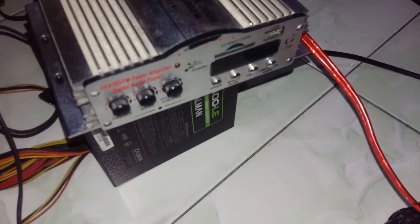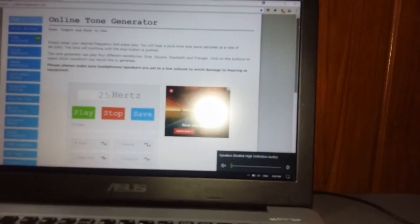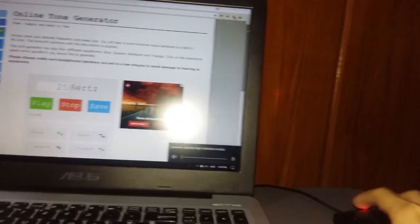The next thing that we do is we turn on the power amp. This is my power amp for this speaker — this driver. Turn this on. You can hear that — mix the bass. And we're going to be trying to play on our PC some tone generator. I'll be trying 25 watts. It's now playing.